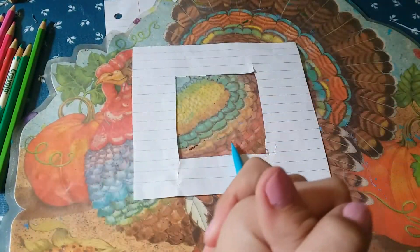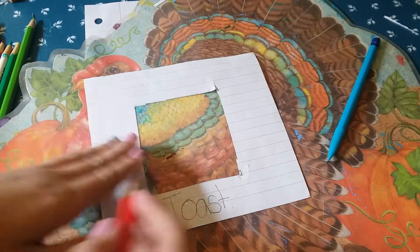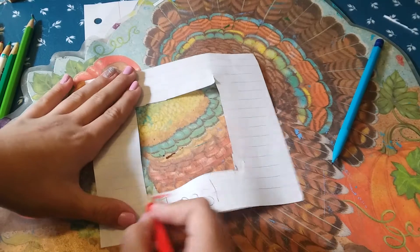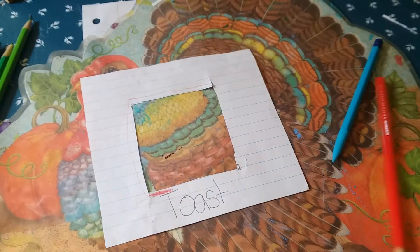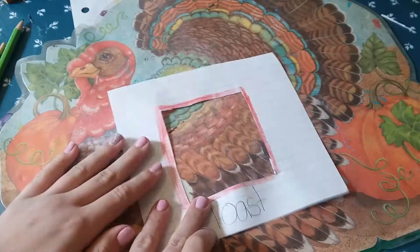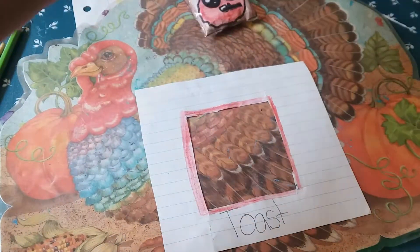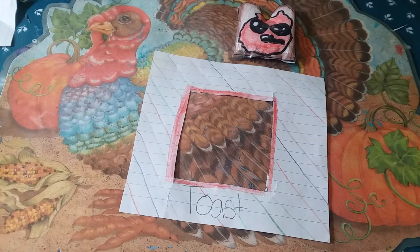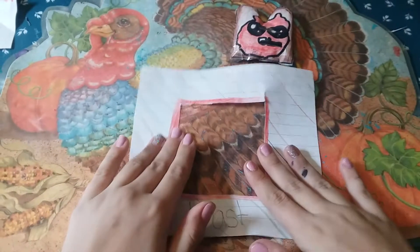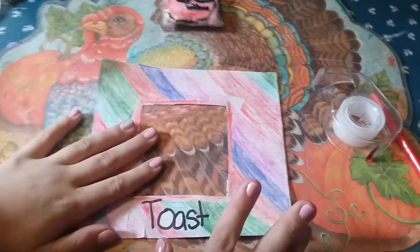I'll get back to you when I've finished coloring it. Another thing I'm doing is putting a surrounding border right here — it's going to go all around this little area, like around the box. Make sure the toast fits in there. Now I'm just going to fill in all the colors. I'm going to cover this and it's going to be more beautiful. Wow, this is really good.